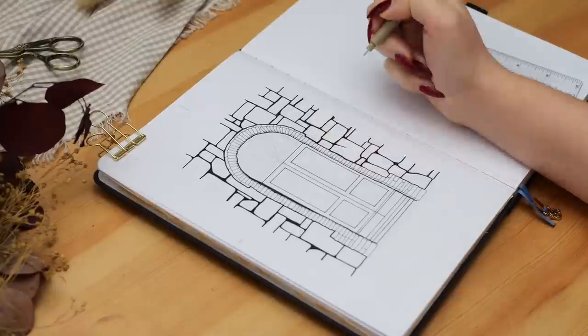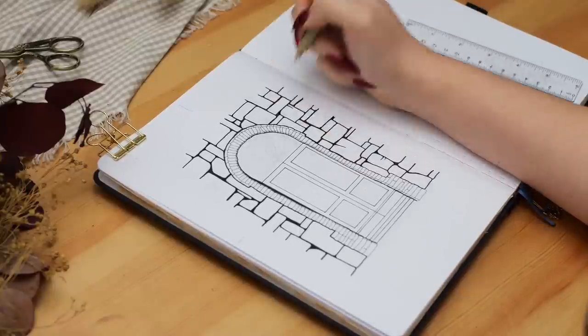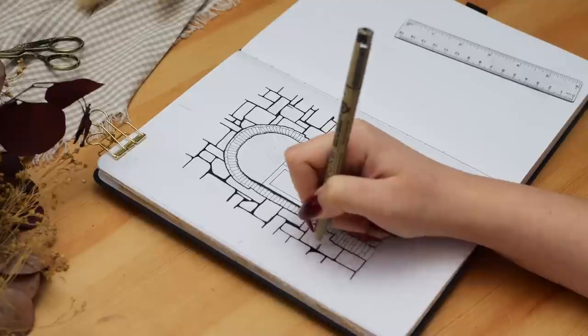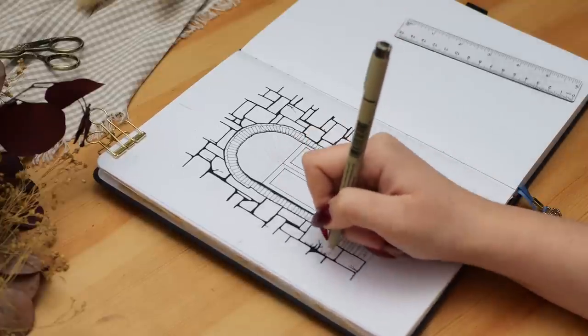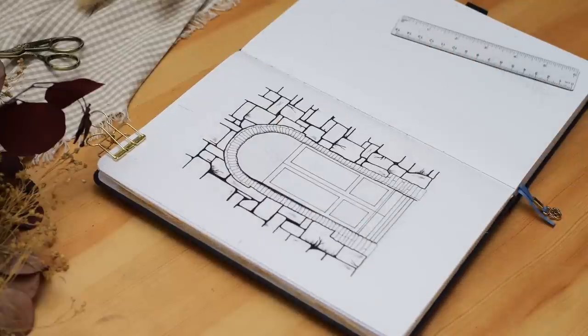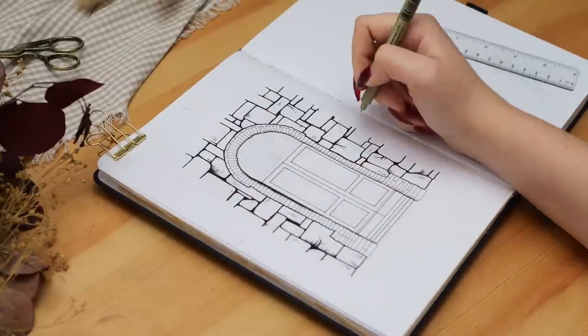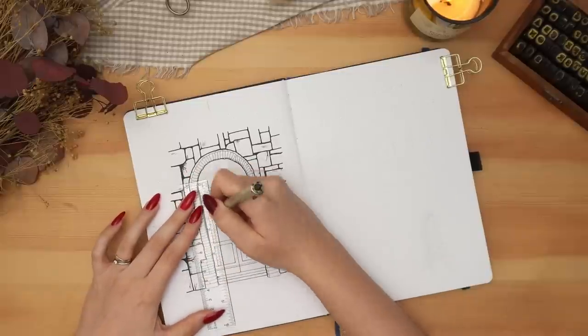I took inspiration from one of my past videos — my dark academia theme from February 2020 — where I did a drawing of a street and then used watercolors to add a bunch of neutral shades. I really liked how that painting turned out and have been wanting to do more drawings in that style ever since.